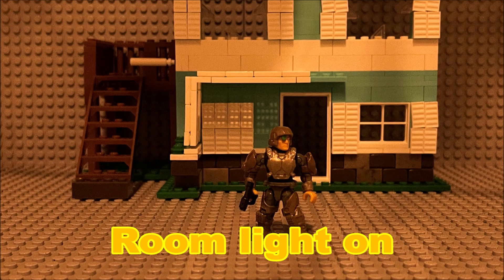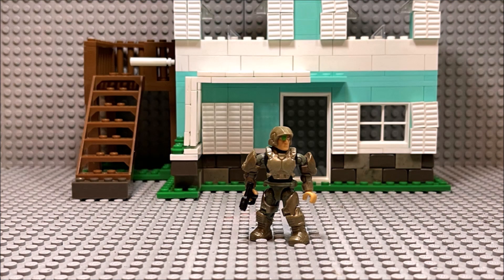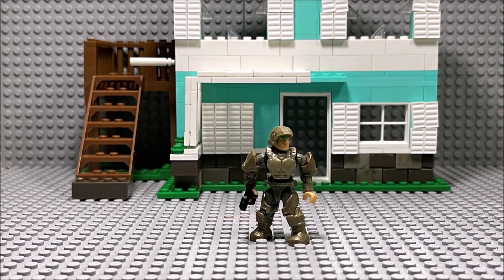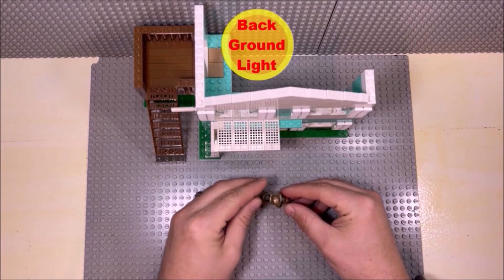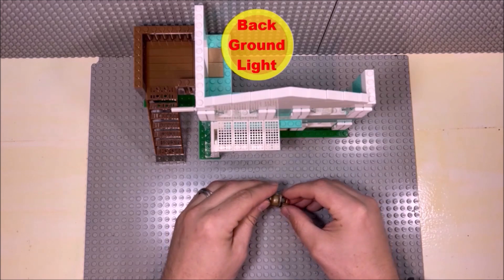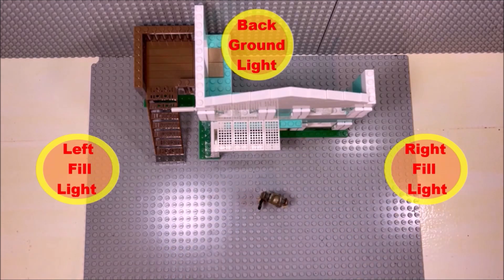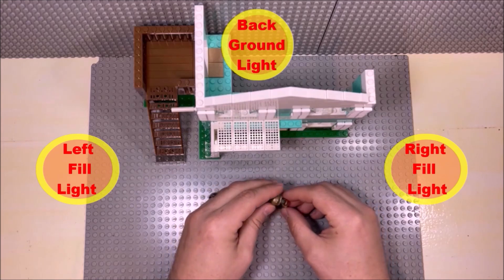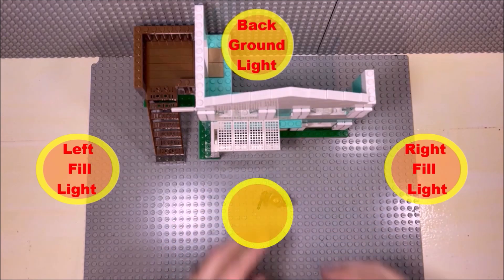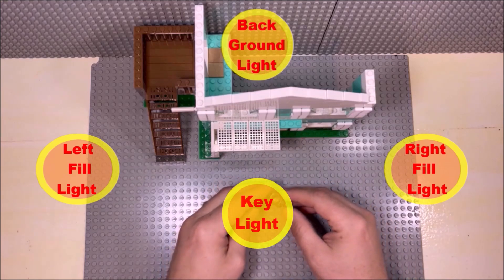Here I just want to go over what the different lights are contributing to the shot. You have your background lights, your fill lights, and your key light. Be sure to turn off the room light, as that will help eliminate shadows you cast while animating. Your background light will be toward the very back of your set. Then you have your fill lights — I like to have two, one on both sides of the figure, to get a nice even effect. The key light is the final light; in most circumstances it will be the brightest, and you want to place that directly over what you're filming.